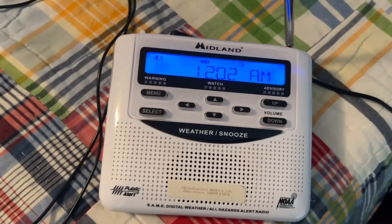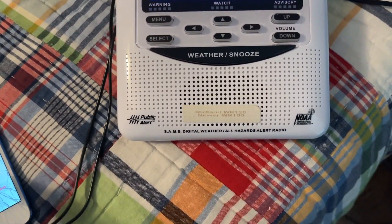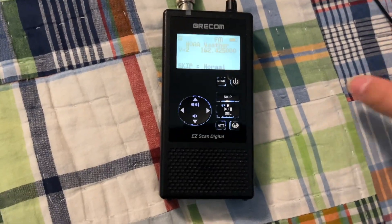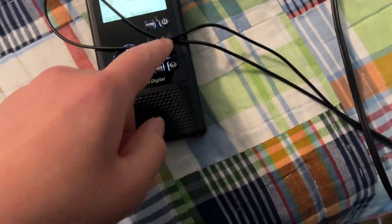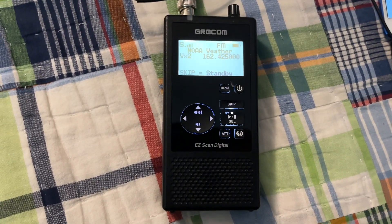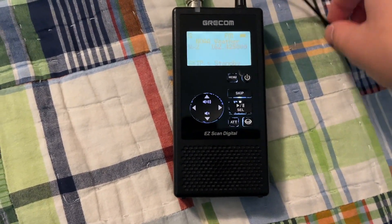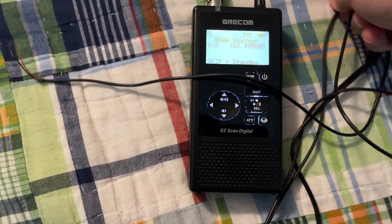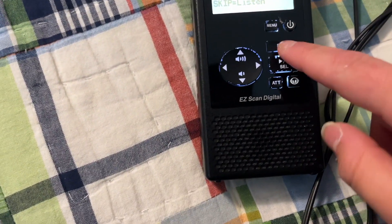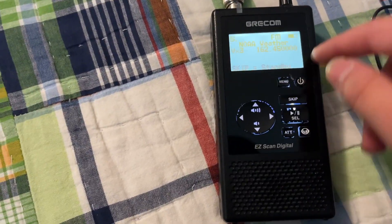It died. Let's try this now. So instead of using the WR120, we're going to use the Grecom PSR 800. Yes, this does work with the PSR 800. Okay, let's do that one more time, just to show you it wasn't a fluke.